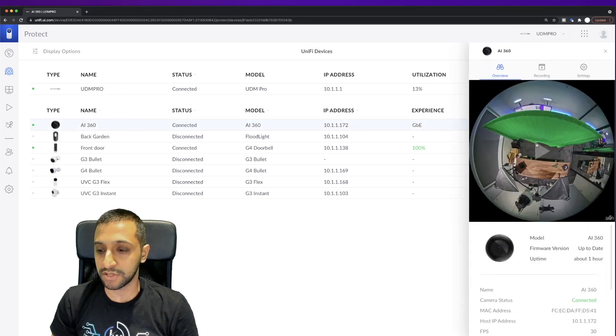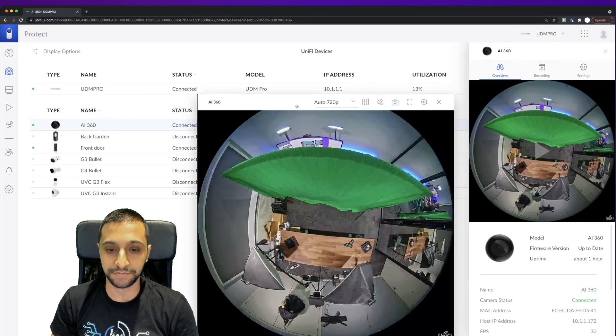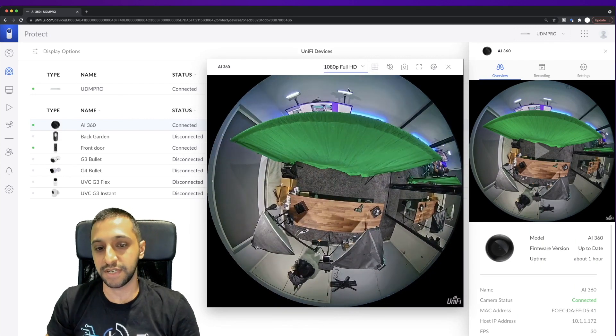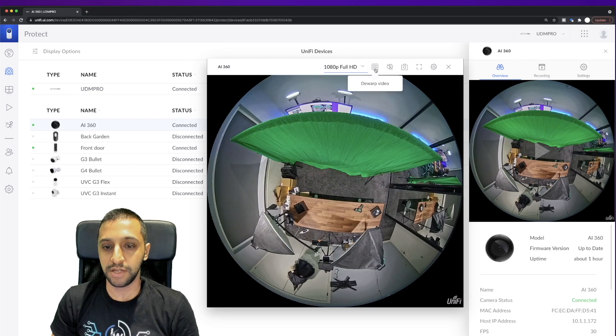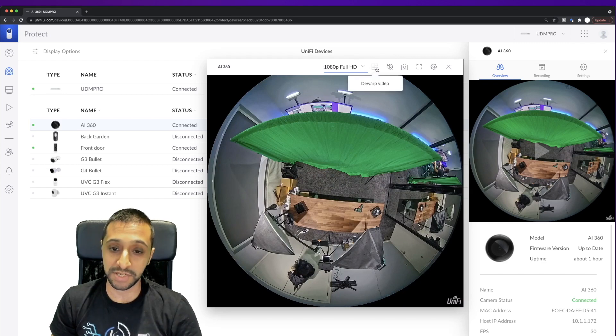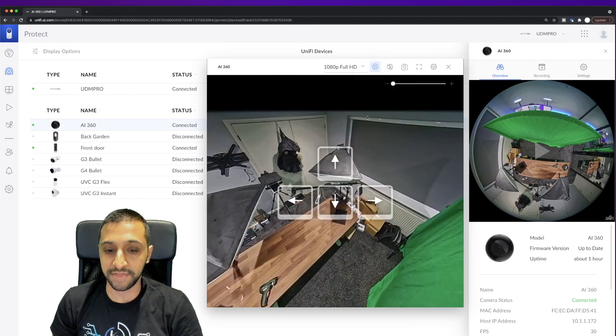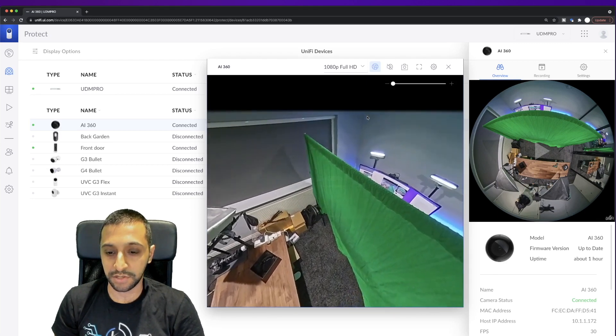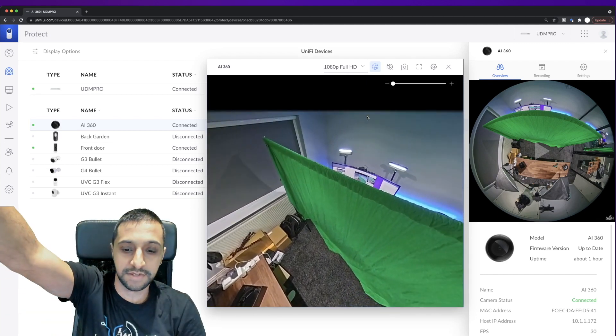Let's click on the camera and go to live view. You can see the live view is at auto 720, so I'll push it to 1080 to get the maximum image. You have the option to warp or de-warp the video. It's currently warped — pressing de-warp automatically zooms in and you can see my hand coming up in the frame.